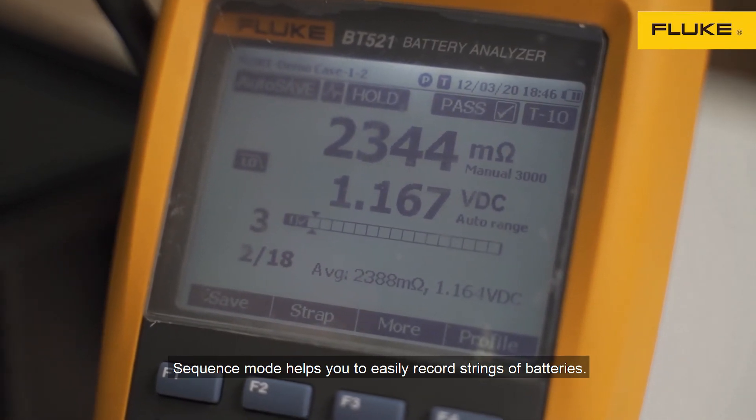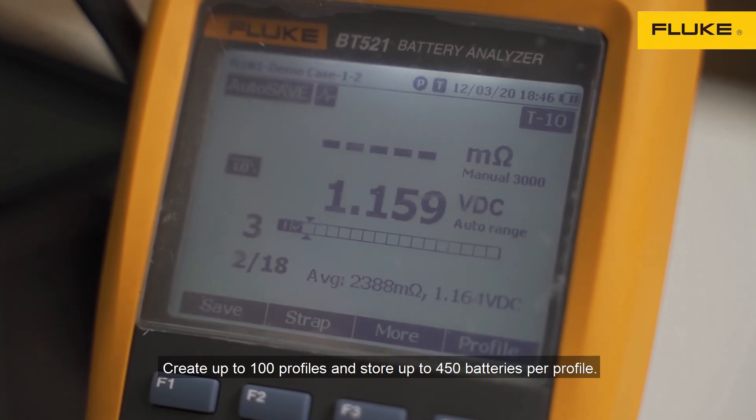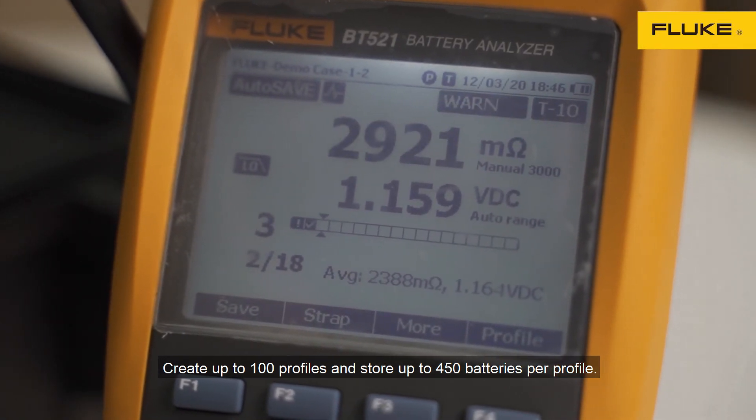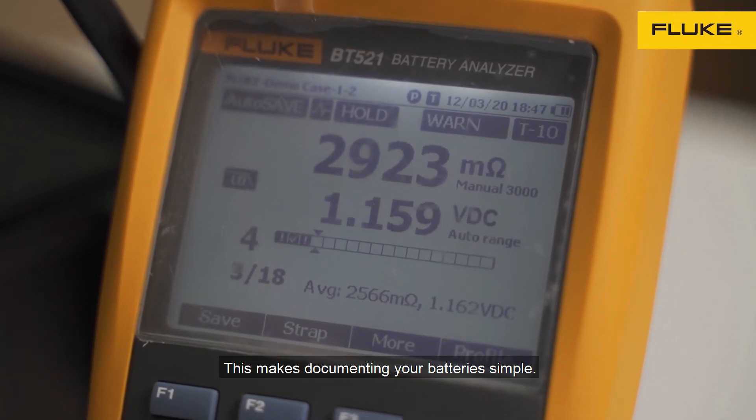Sequence mode helps you to easily record strings of batteries, create up to 100 profiles, and store up to 450 batteries per profile. This makes documenting your batteries simple.